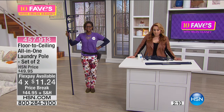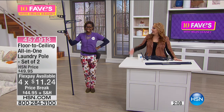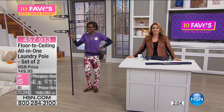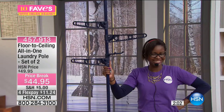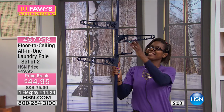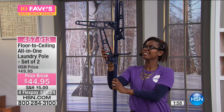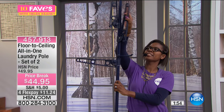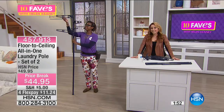It's $22 and change on any major credit card — MasterCard, Visa, American Express, PayPal, or debit card. We have color choices as well: navy is what we're highlighting here. We also have white, red, and gray, so we'll show you a picture of all the different colors on hsn.com.